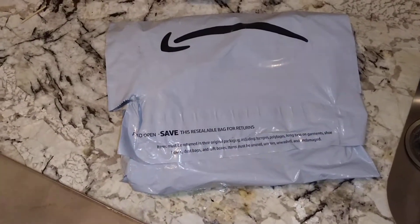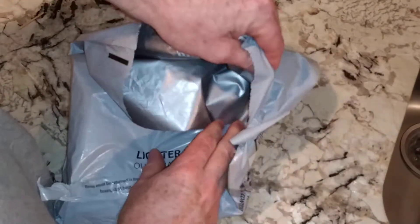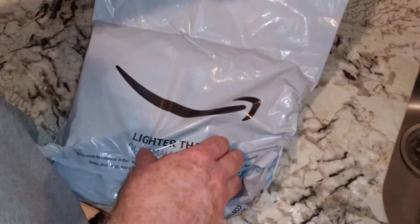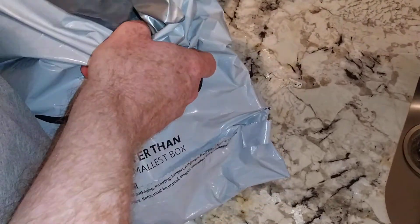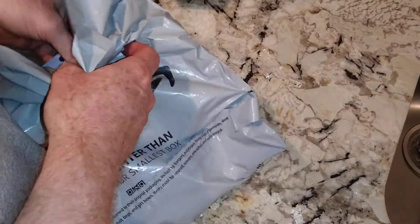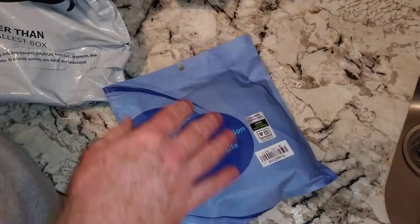Hey there YouTubers, unboxing video time. Let's go ahead and see what's in here. I have two things here. Let's open this first.